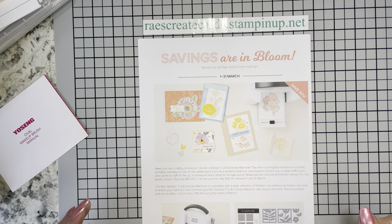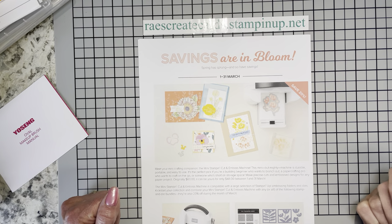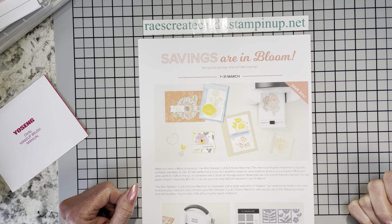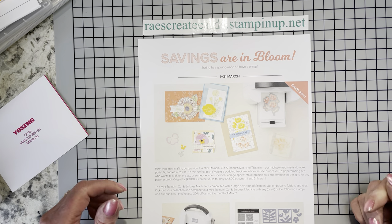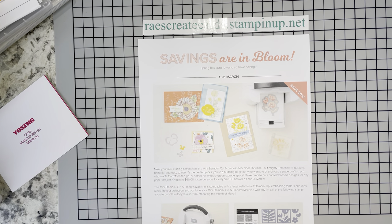Hello, welcome back to Raise Create Cards. Today is Friday, February the 25th, and I am Rae Henderson, an independent Stamping Up demonstrator. If you have been here before, welcome back. If you're new here, thank you for dropping in and I hope you'll stay and learn some new and exciting things.